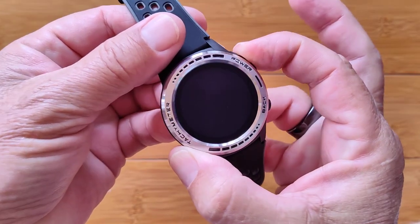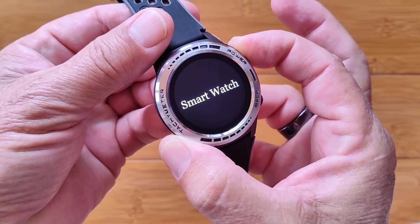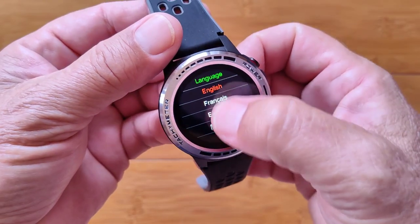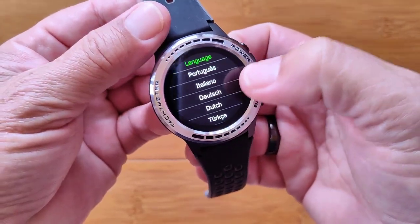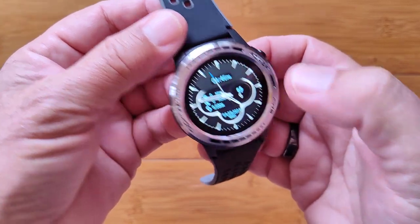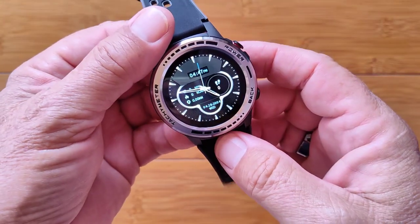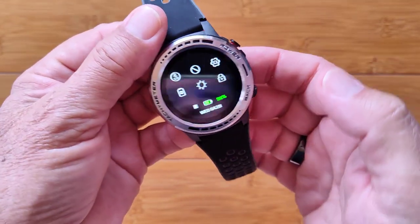When you press the button, you have to wait a little while for this one to boot up. The first thing it does after identifying itself as a smartwatch is show you the available languages. English is selected by default, but many other languages are supported. Pick English and it heads straight to the watch face, where you can go in and do all the different things the device will do.